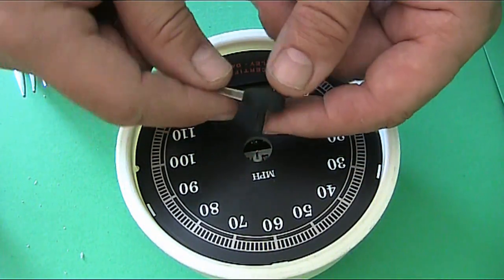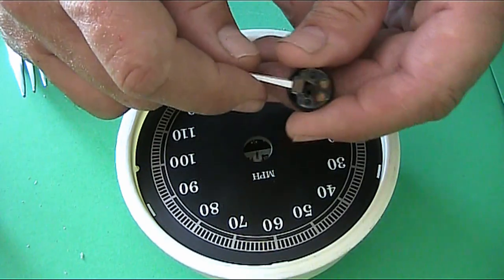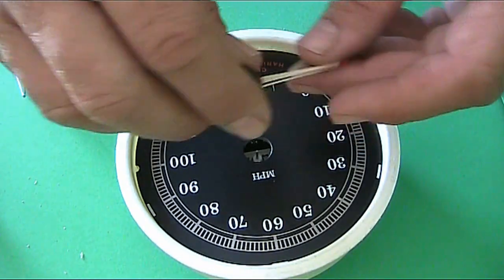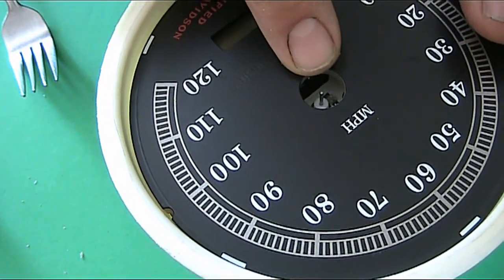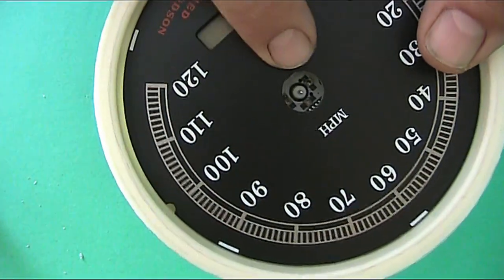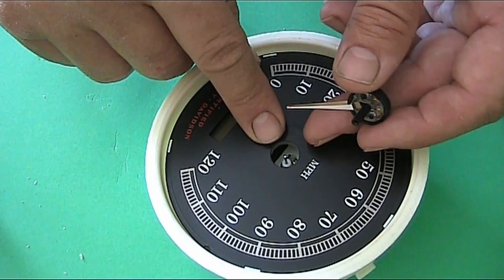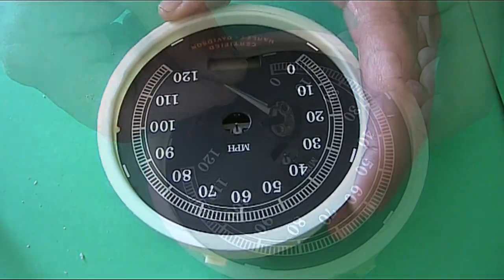The needle will pull out softly - be gentle. This speedo in particular took a little bit more force than others I've done, but don't be afraid - be gentle but be firm. It doesn't take any yanking, just a small constant amount of force. You do not want to bend this central shaft - you can see it right there, connected to the small servo. Sometimes that axle comes out attached to the pointer - it really doesn't make any difference as long as you don't bend it.